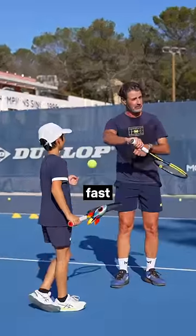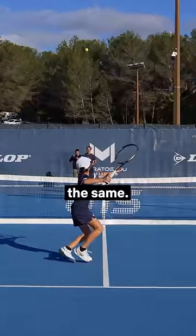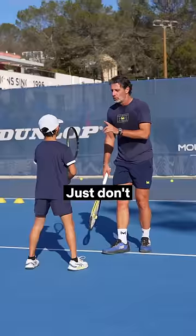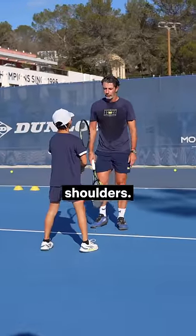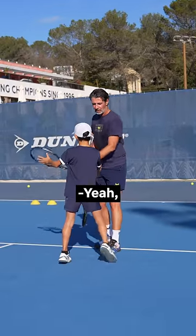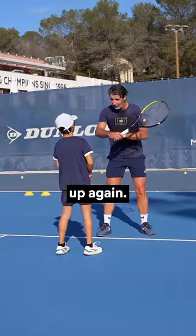Keep it here, because if you're here and the ball is fast — yes sir, just don't move your hands, turn your shoulders. Yeah, exactly. And then you can cut it, but you don't move your arm back, because after that you need to bring it up again.